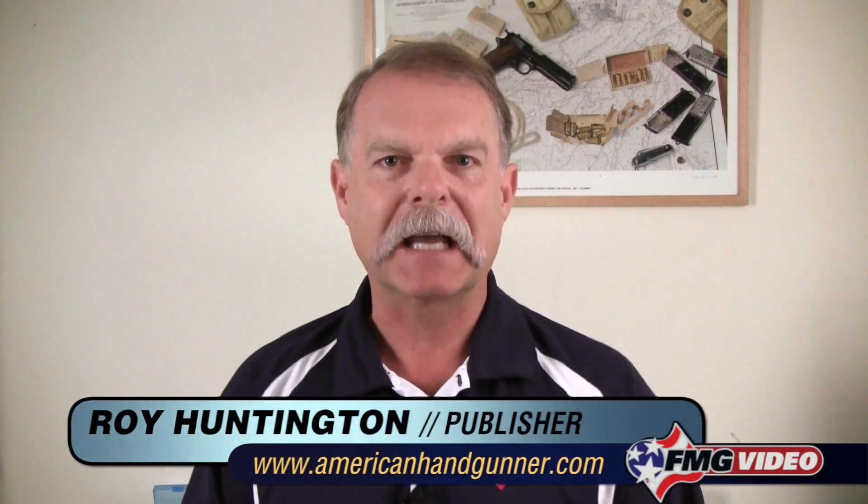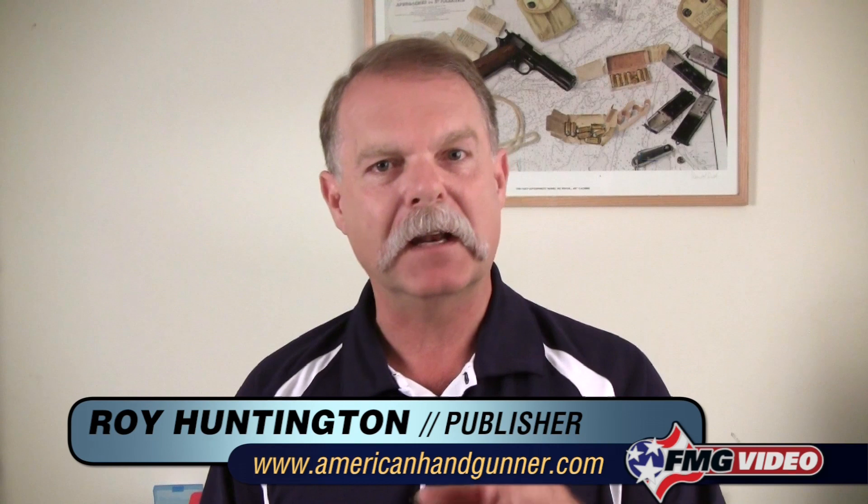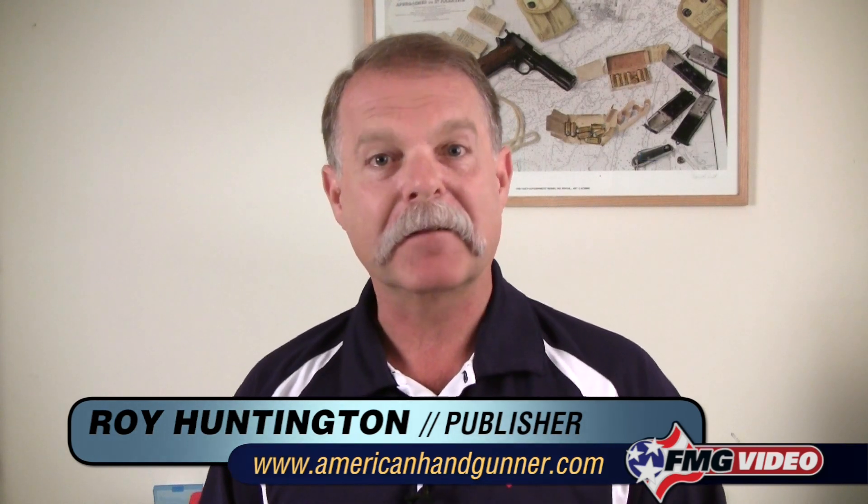Hi, I'm Roy Huntington, editor of American Handgunner Magazine, and thanks for joining us again in this series of short how-to videos. Today we're going to talk about something very important, and that's how to unload or make safe a double-action revolver.